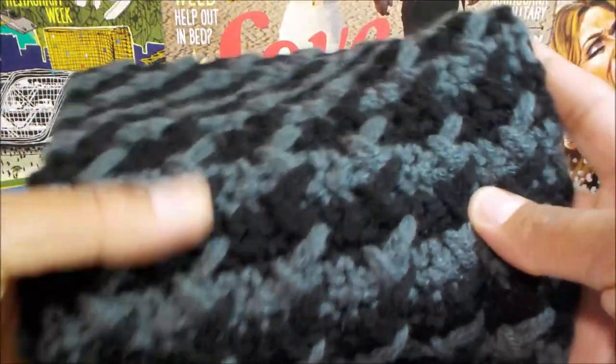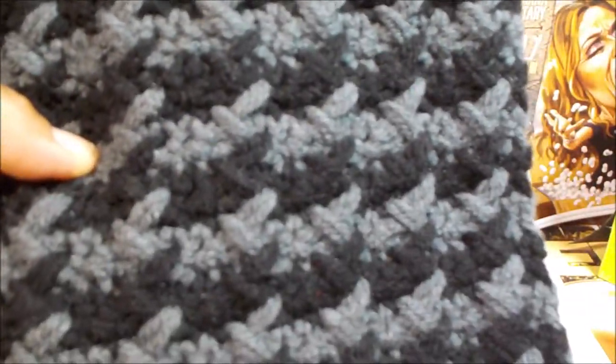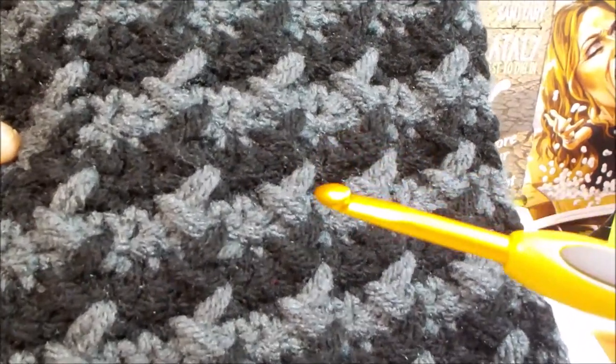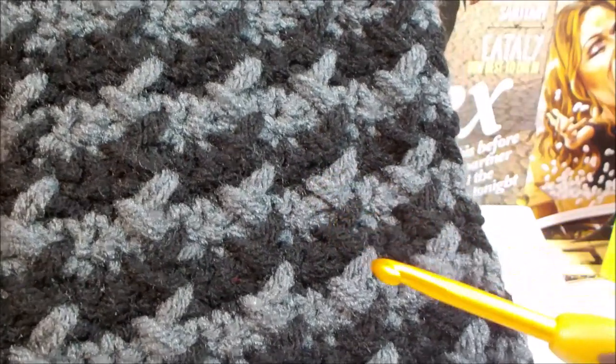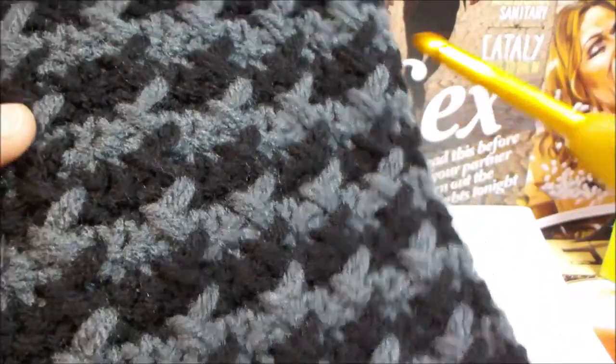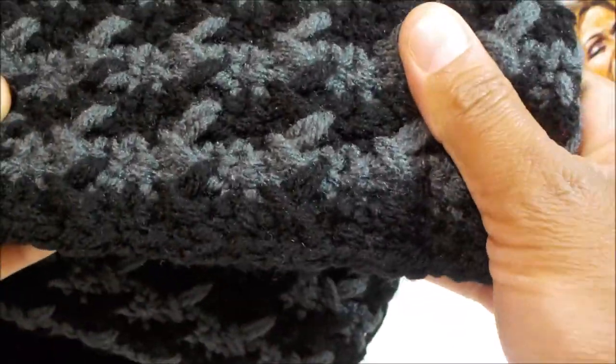Hey guys, what is up! I want to share this pattern with you, it is super awesome. If you've been looking for a really cool houndstooth pattern, this could be the one that you fall in love with. I know I did. It's not that difficult. For this particular scarf I used a size 5 crochet hook, and if you've never used one of these smooth crochet hooks, I definitely suggest you purchase one because it will definitely improve your crochet experience — they're totally worth the extra few dollars.